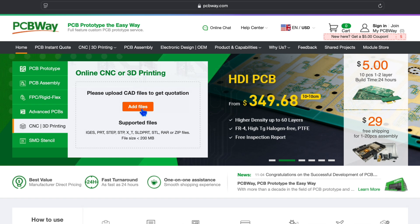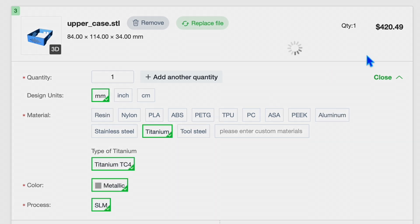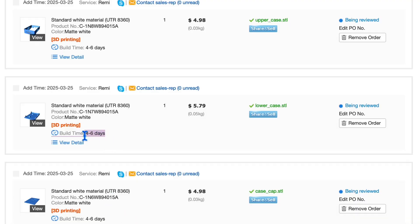PCBWay is your go-to source for custom 3D printing services, offering top-notch quality and super fast turnaround times. Head over to PCBWay.com and navigate to the 3D printing section. Choose the material and printing technique that best fits your needs — whether it's PLA, ABS, or resin, PCBWay has got you covered. Upload your 3D model file; PCBWay accepts popular formats like STL and OBJ. Their instant cost estimation tool will give you a quote right away. Once you're happy with your choices, proceed to checkout and place your order. PCBWay's team of experts will ensure your 3D print meets the highest standards of quality. Visit PCBWay.com today to start your 3D printing journey — your partners in innovation.